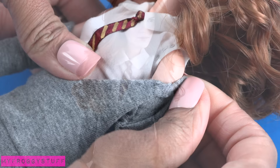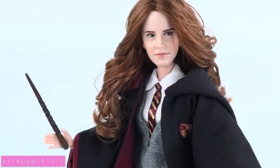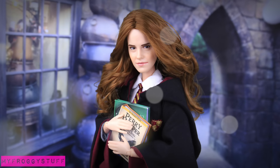To complete her school uniform, we add a robe from our custom Harry Potter video and a wand from one of our previous videos to make our own custom Hermione Granger — and you're done! Happy crafting.